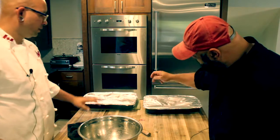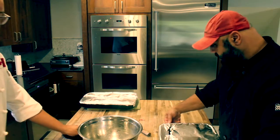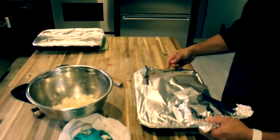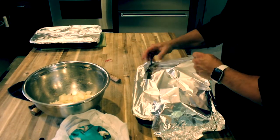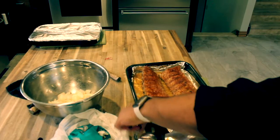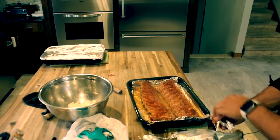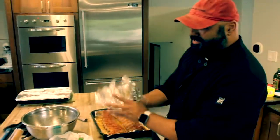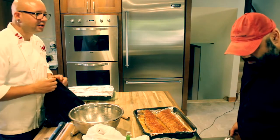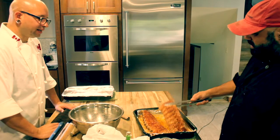The ribs smell like a bag of barbecue chips. Those ribs are looking pretty good — they'll look a lot better once they're on the grill.